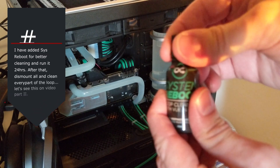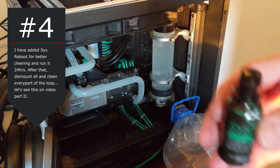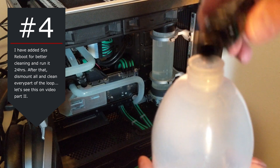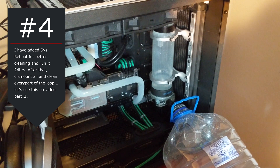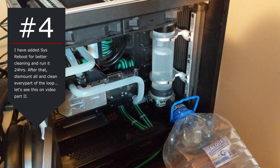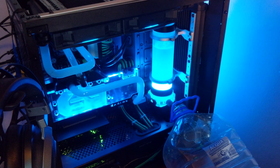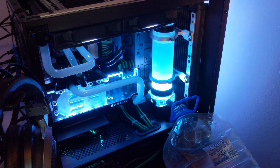This brings us to step number 4. You can use cleaners that help clean the system — they are usually additives you mix with distilled water. I used CIS Reboot from Primo Child only because I had it here, expired. But I prefer and recommend Mayhem Blitz. In my case, Singularity Computer's Protium is not recommended with CIS Prep, so you can also use hot water, which is also recommended for cleaning radiators.